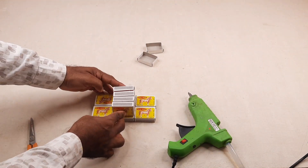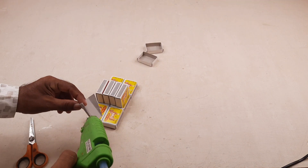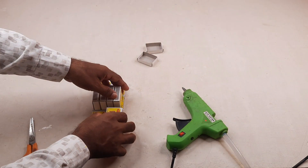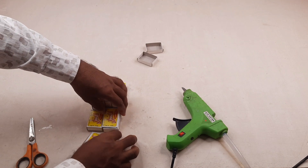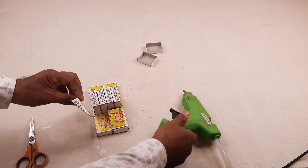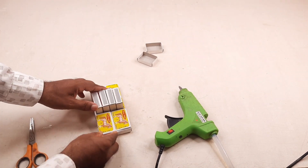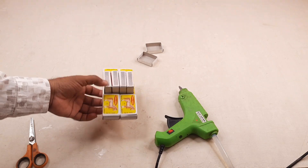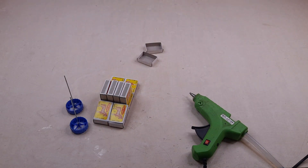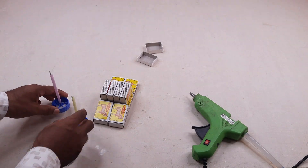Matchboxes are being joined together with glue.